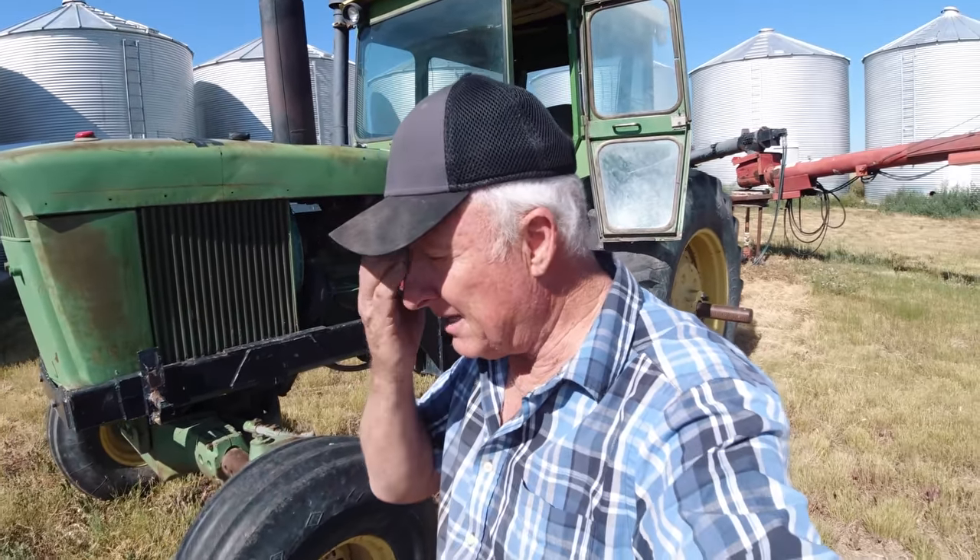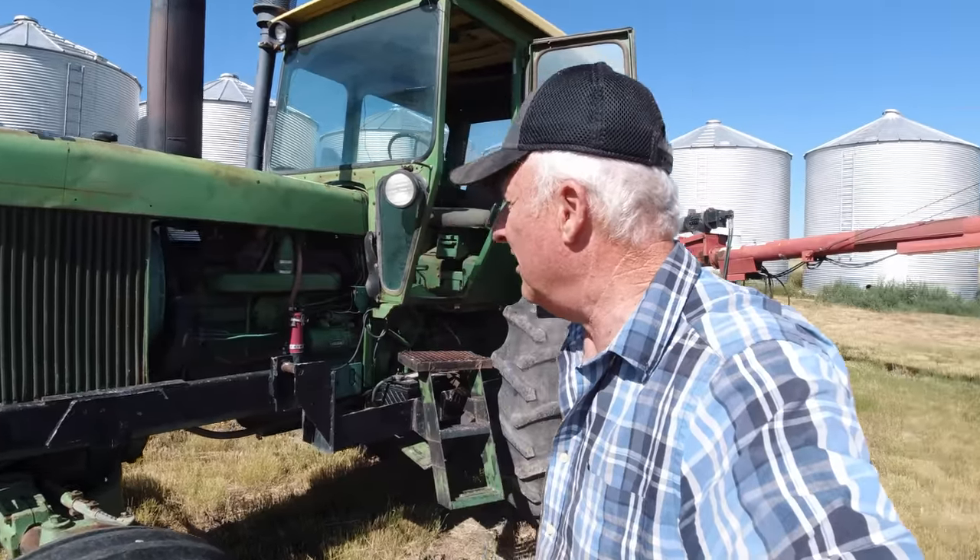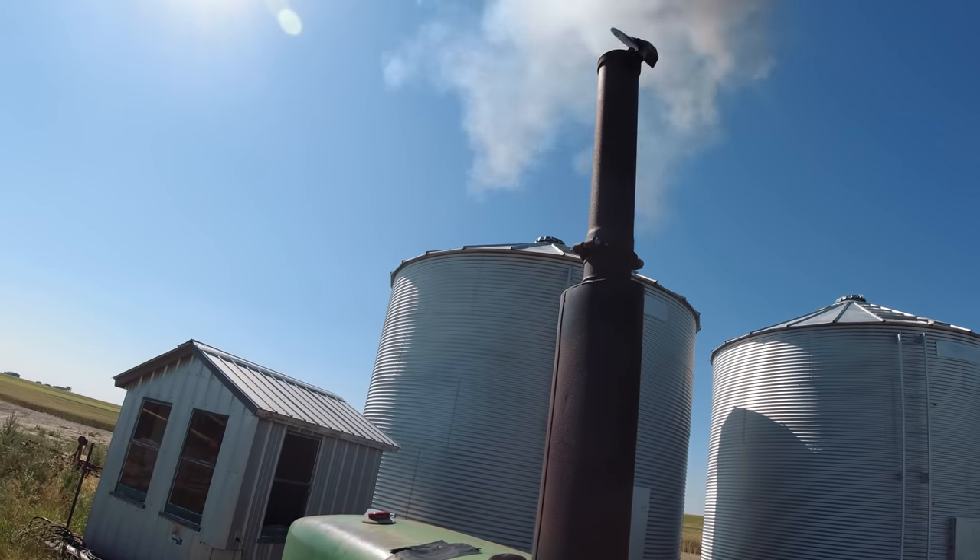Getting closer to harvest, but we've got a few things to take care of first. One of them is cultivating our shelterbelt — our row of trees — that hasn't been done for over a month and the weeds are getting a fairly good size. I'm going to take the trusty JD 4520, hook it up, and get some weeding done. We call it plowing the shelterbelt, but the correct term is cultivating. Let's get this thing started — I think I'm going to have a smoking good time.